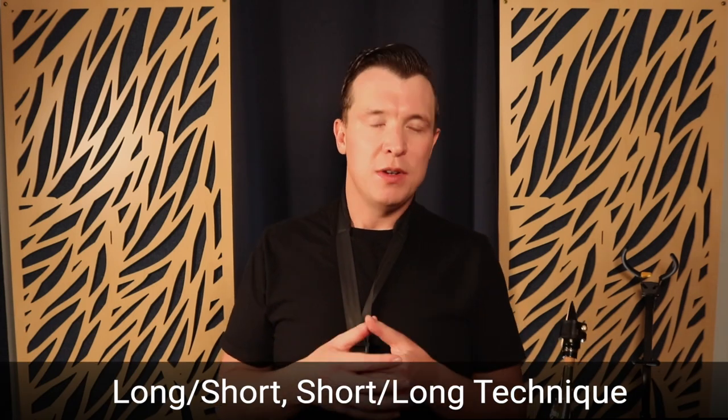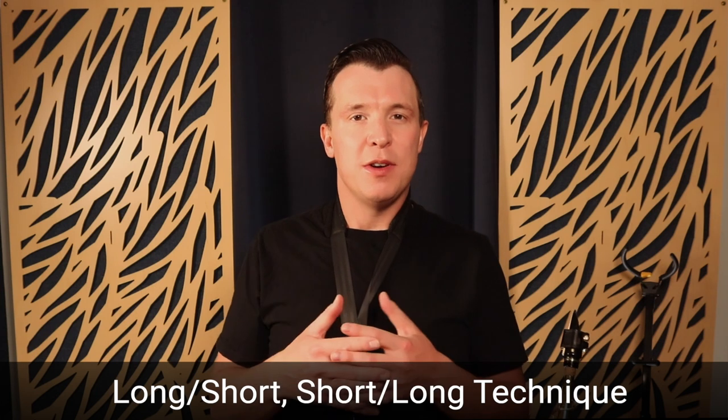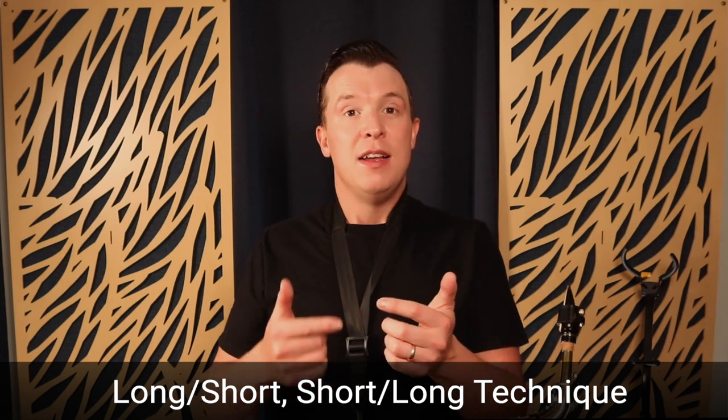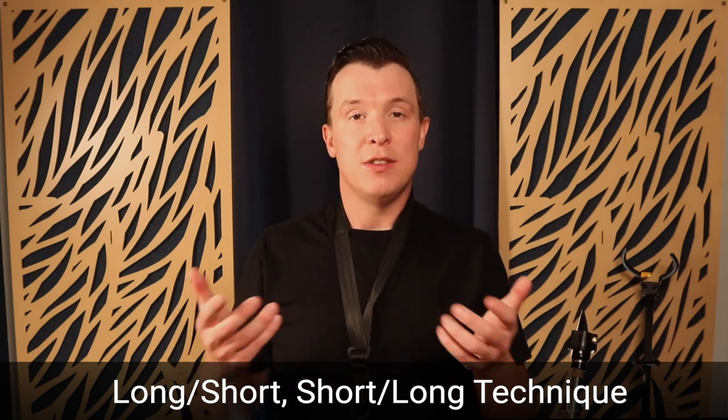However, there's another way to start improving the dexterity in your fingers and it's called the long-short technique. The way this works is that you play one note long and then you play the next note in the scale short, then you play the next note long, short, long, short, and so on.